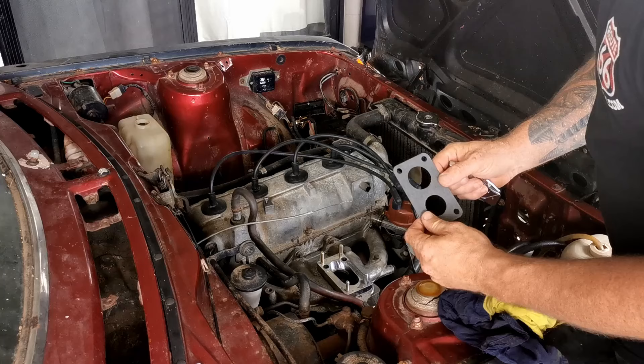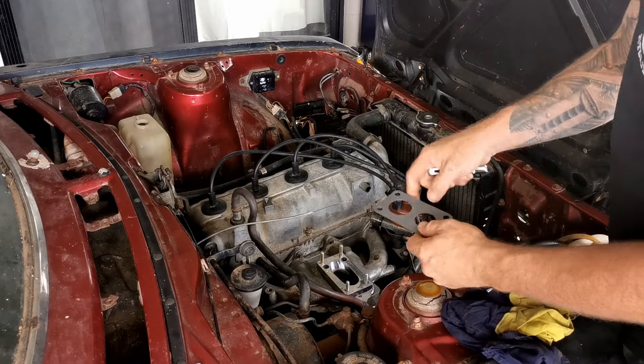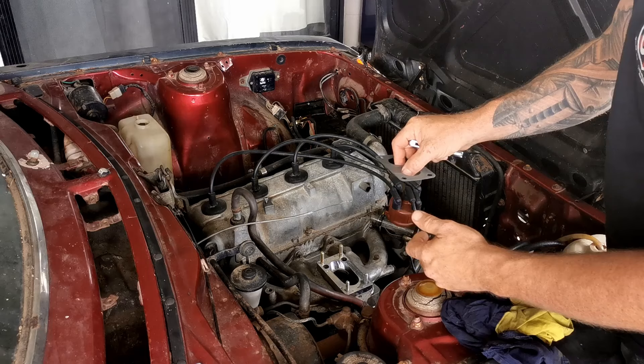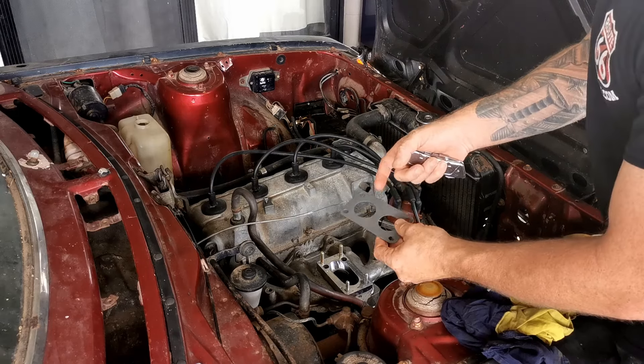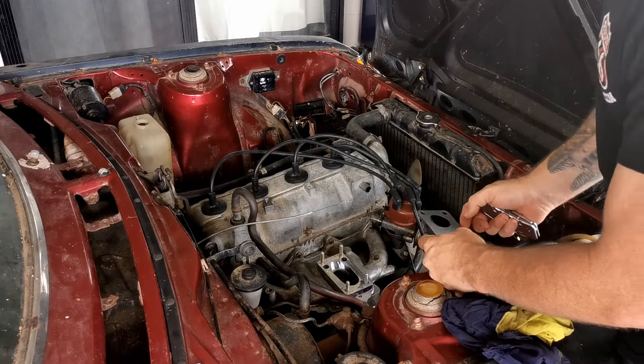Because the gasket's not supported in any meaningful way in here, I'm going to place this in and then trim out the excess through the middle, so if it does fail it won't fall into the inlet, go into a cylinder, turn into ash, and get spat out the exhaust.